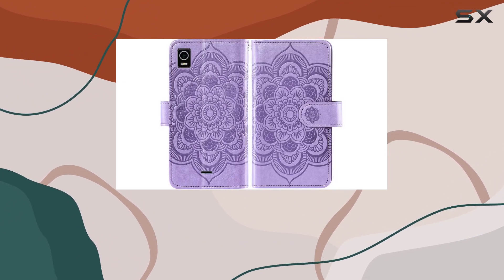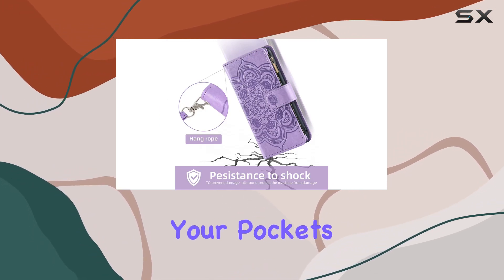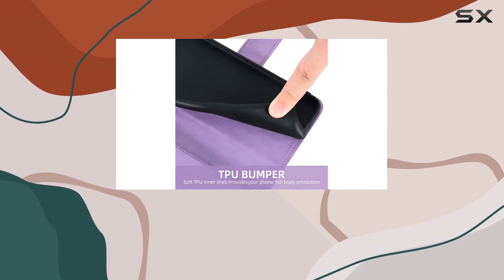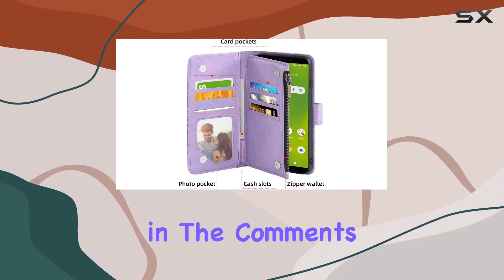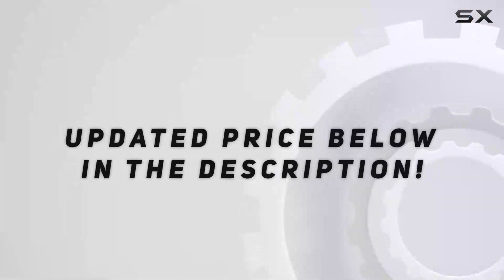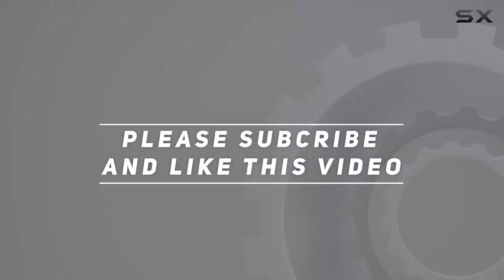Overall, if you're looking for a comprehensive solution to protect your Cricut Vision Plus and declutter your pockets, the Asush phone case might just be the answer. Stick around for the close-up shots, and let me know your thoughts in the comments below. Check out the video description for the updated price, and thank you for watching.